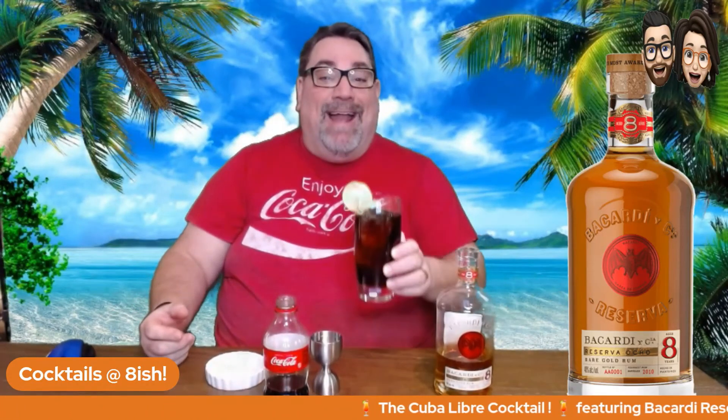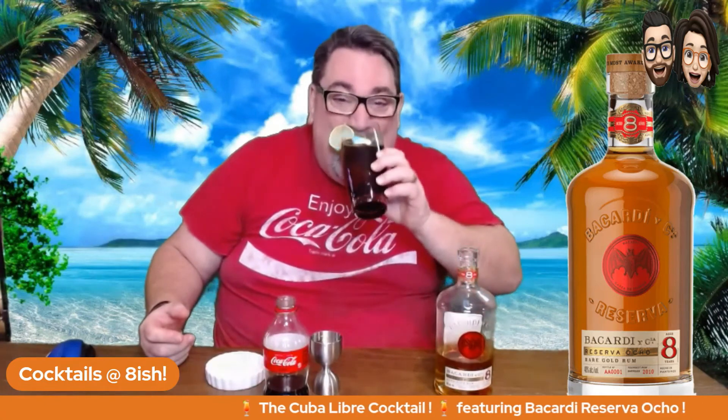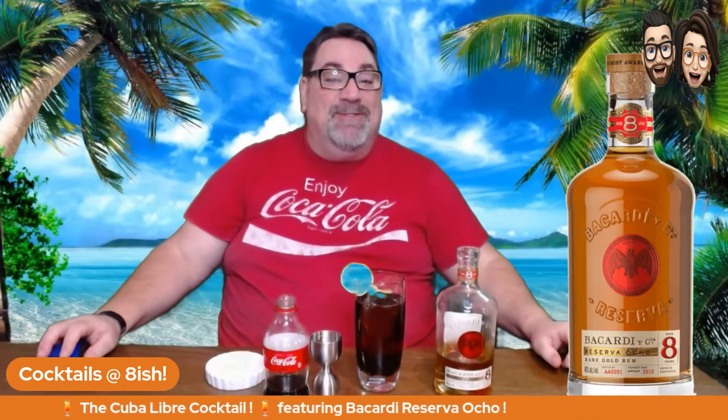Cheers! Thank you so much for joining us at Cocktails at Eight-ish.